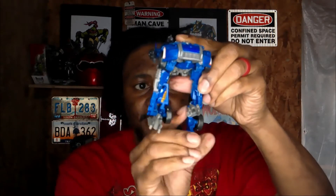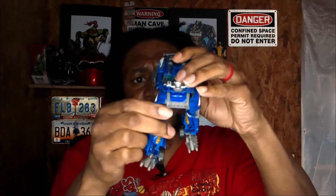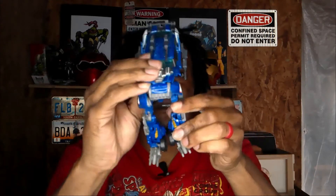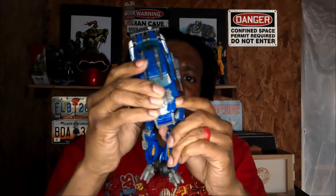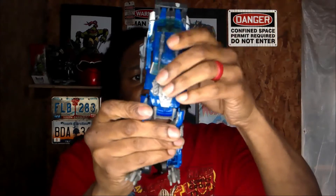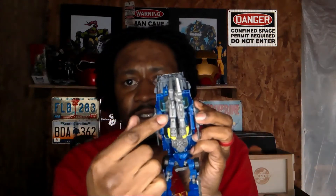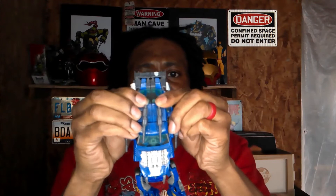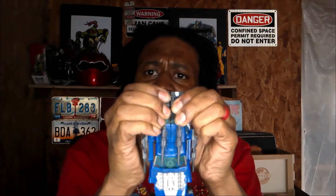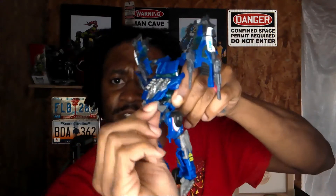Fold it in so you can see. Shout out to all the new subscribers by the way, really appreciate y'all. Now we got his bottom half together. These are his arms — pull those down like that. That will pop his armored weapons. This one's from the third Transformers movie, Dark of the Moon, the one with Sentinel Prime in it. I have Sentinel Prime too. Let's push that piece in.